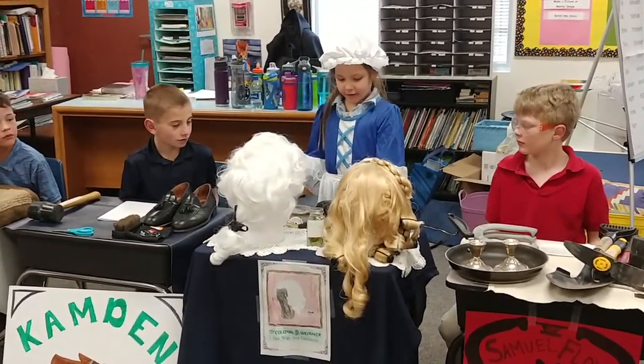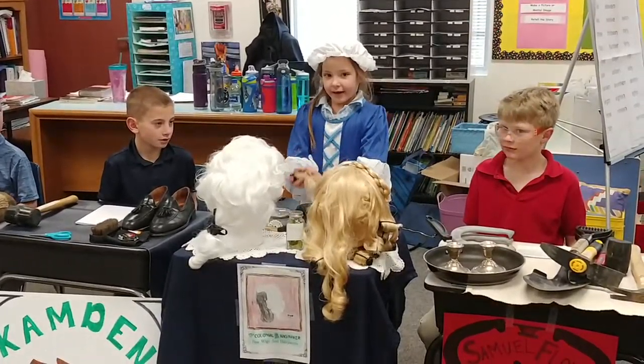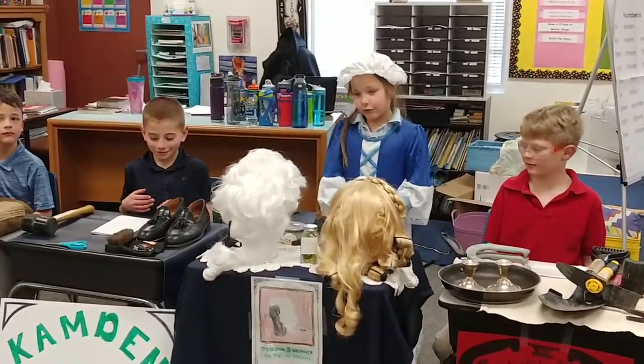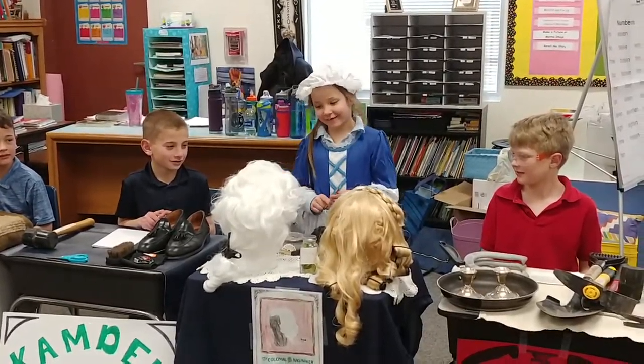And sometimes they even use curlers to curl their hair. And the scissors — the scissors cut their hair like usual.